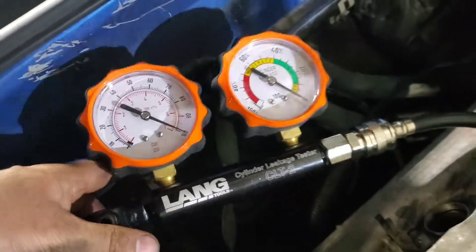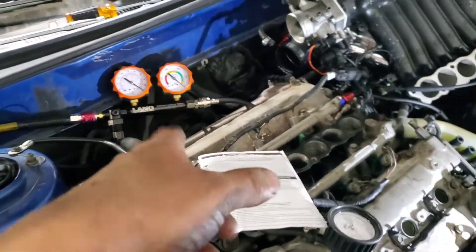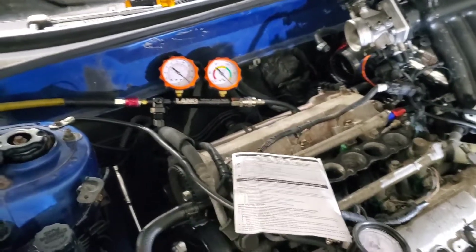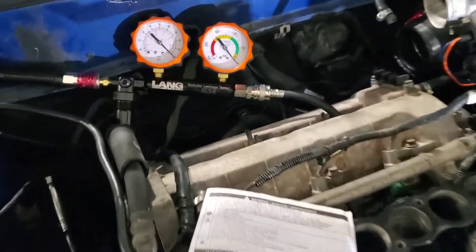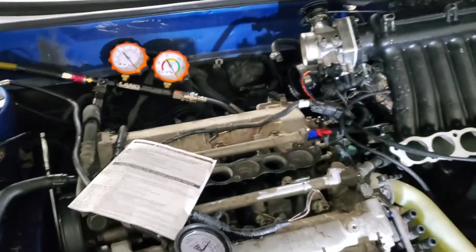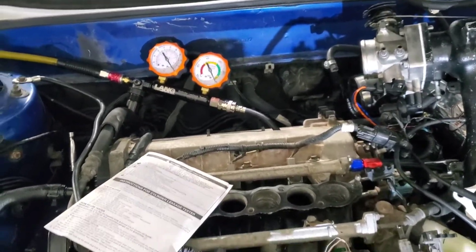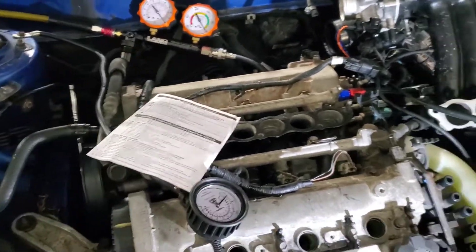Zero — okay, we're good. Cylinder number five is reading zero percent leakage. That's good — I'm happy about that. So I know the piston rings are good and the valves are good on that cylinder. Going to start doing the other ones now.